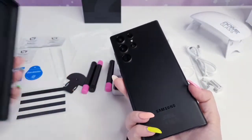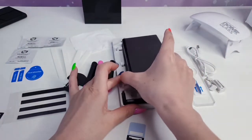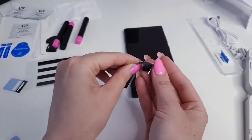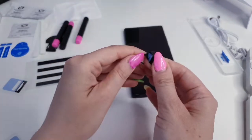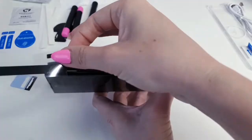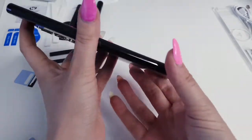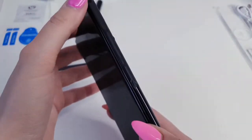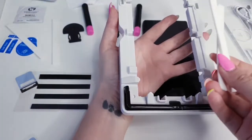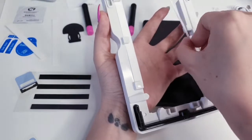I'm going to take my case off the phone because I don't think it's going to fit. So the first step is to cover all four sides and the buttons with these black films. The next thing is to add these cotton pads on the side to absorb the excess.